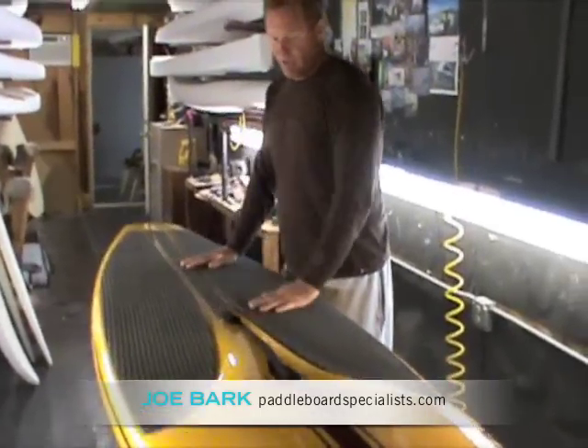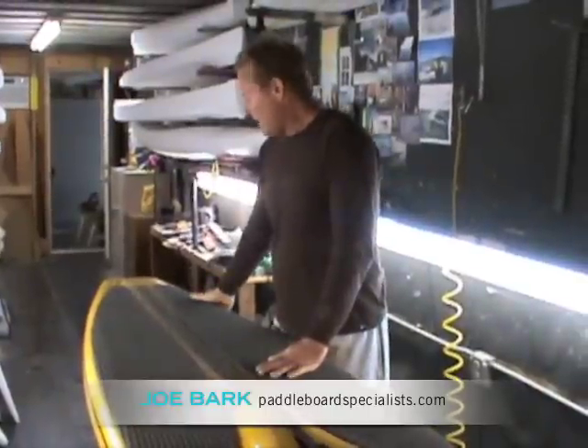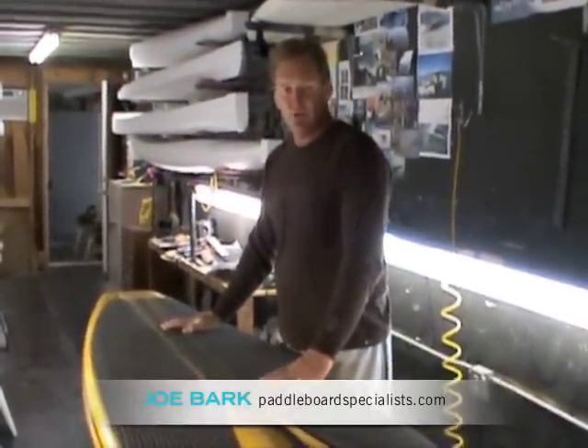You can surf-style this board. It's a rail-turning board, and with the down rails you can ride it really well in the surf and riding in through the buoys.